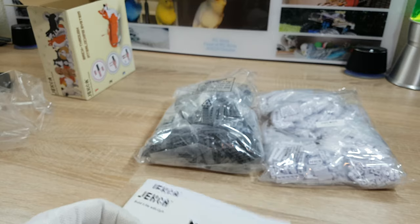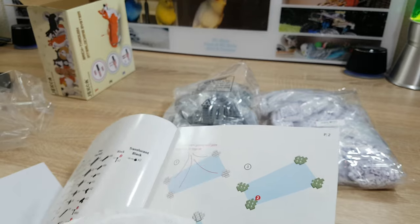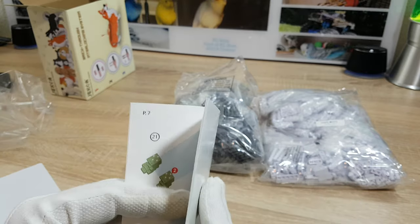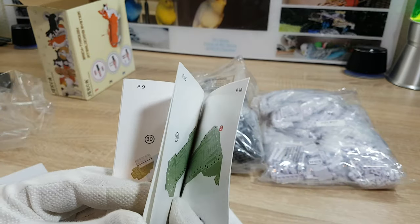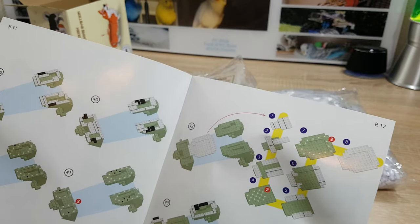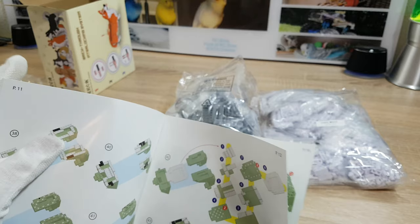So a short look at the manual. This principle I know from the Akita I made, or one of my cats. You start with the feet separately, and later on when it comes to the body they will be connected — first in the front, and then we work to the back of the dog.